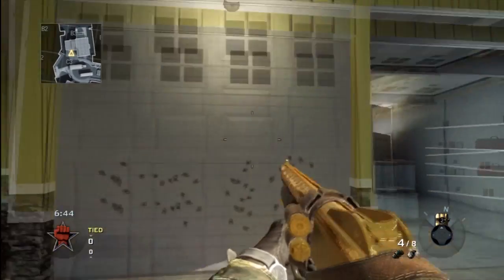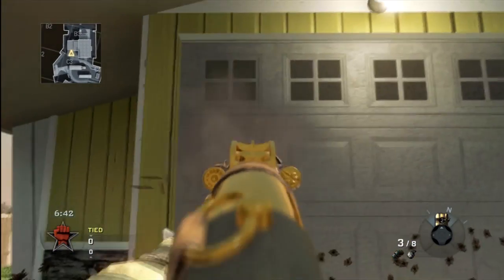With a grip it's better, but if you're closer, it's much better.